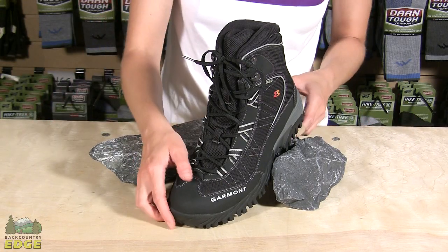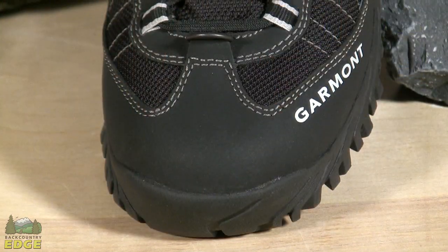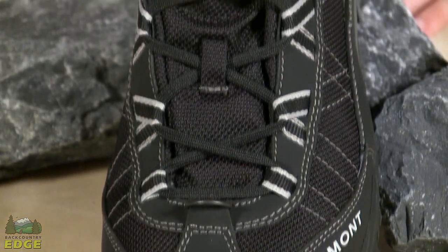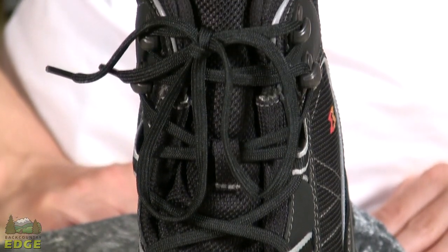Some other really nice features on the Momentum Snow is the lacing system. You get a full lacing system all the way up the boot. This offers a secure fit so you can cinch from the toe over the ankle of the boot so the boot will fit securely on your foot.